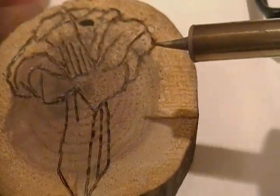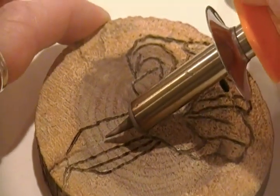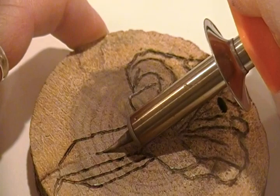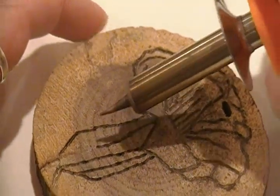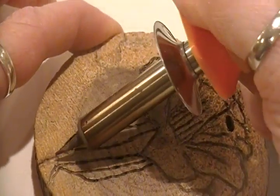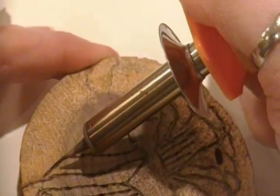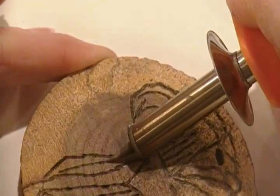You want to trace your pencil lines — I'm rotating it so I can see it. Just keep tracing it. It doesn't have to be perfect, because after all, you're going for this natural, organic look. I think it's a lot of fun. It's eco-friendly — you're making coasters out of tree limbs.